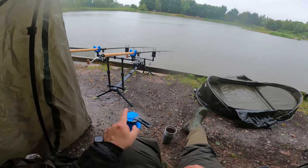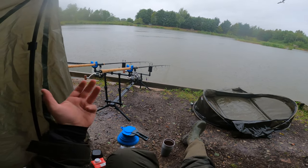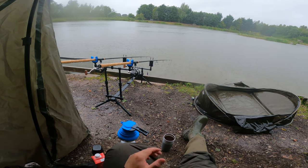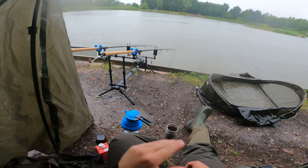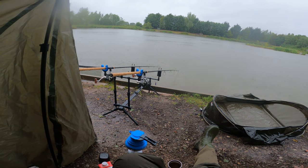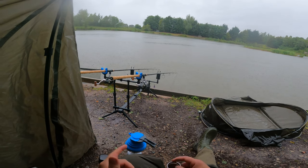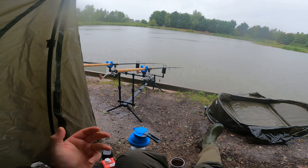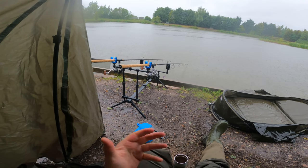I've just had a couple of bleeps on the left-hand rod — probably liners, so I might need to move it a bit, because that one is literally right in the middle. On the next cast I'll bring it in maybe twelve feet. Another technique I've heard people using for catfish is every ten to fifteen minutes do a couple of turns on the reel just to drag your bait through — apparently that can get them to latch onto the bait, especially if you're dragging it past one, because sometimes they'll just sit there and not move.